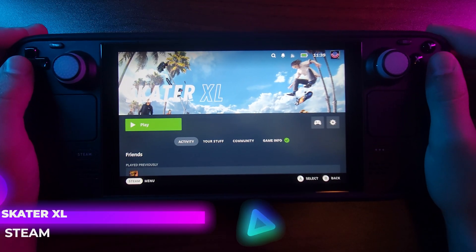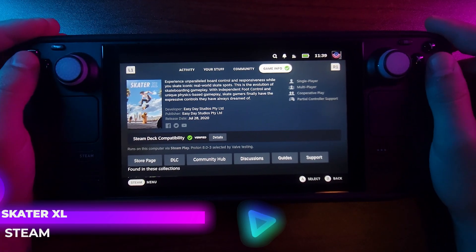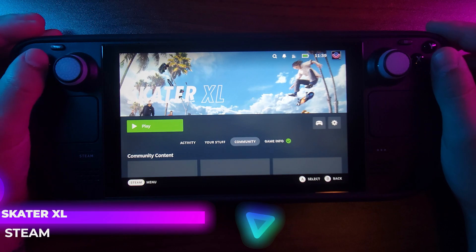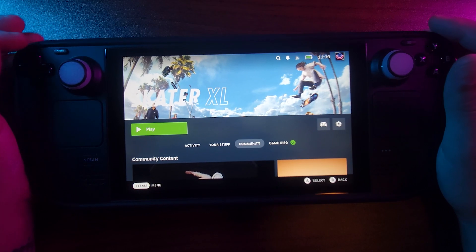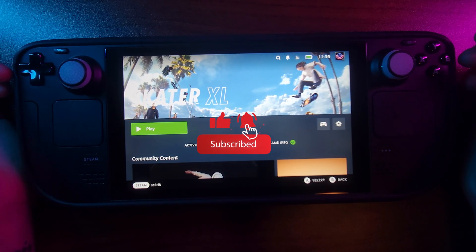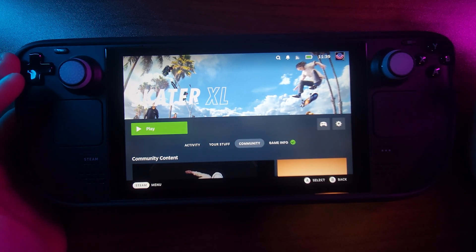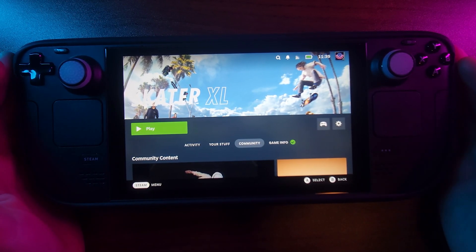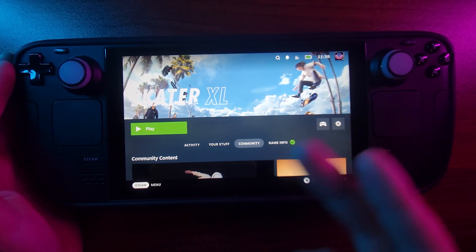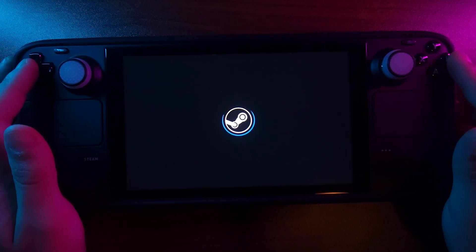Welcome back to another episode. Today we're playing Skater XL on the Steam Deck. On Steam Deck it says it's verified. One thing you should probably know if you want to download it — I had a EULA error that said it can't load. Other people had the same issue. To bypass that, go to desktop mode, open Steam in desktop mode, and install it that way. The error will still pop up but you'll be able to click continue and download it.